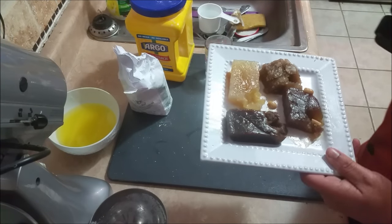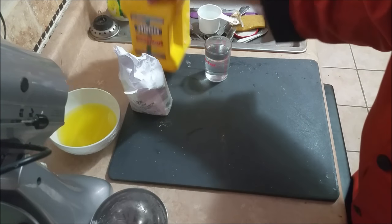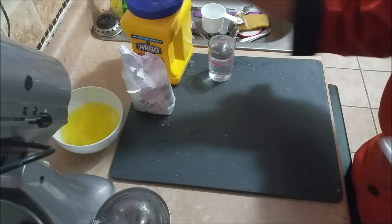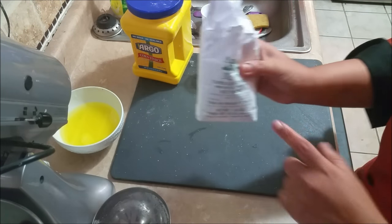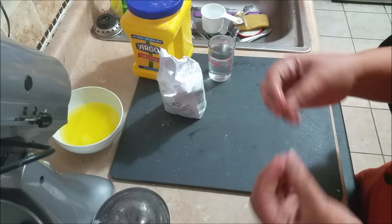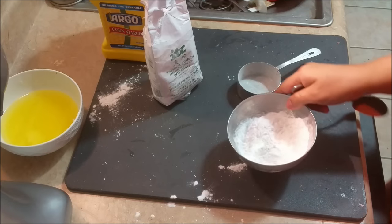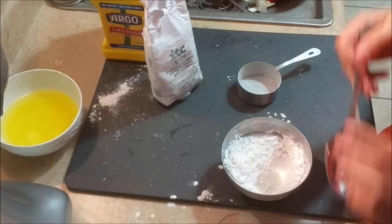If you use corn starch you'll get a solid, soft texture. If you want to use tapioca — which is what I'm going for — you get a gooey haluwa that you can pull. So I'm using the tapioca starch today.